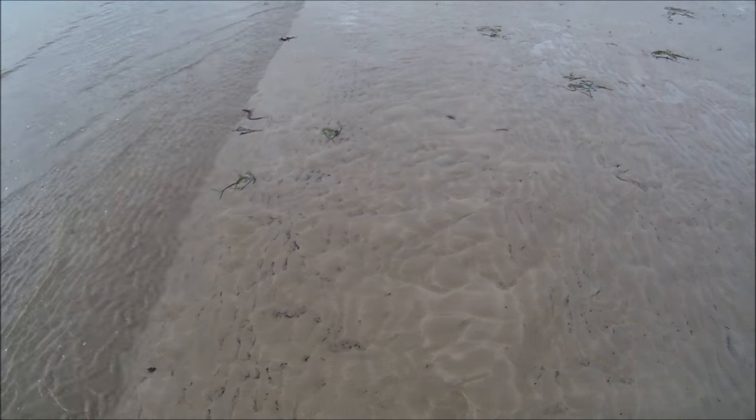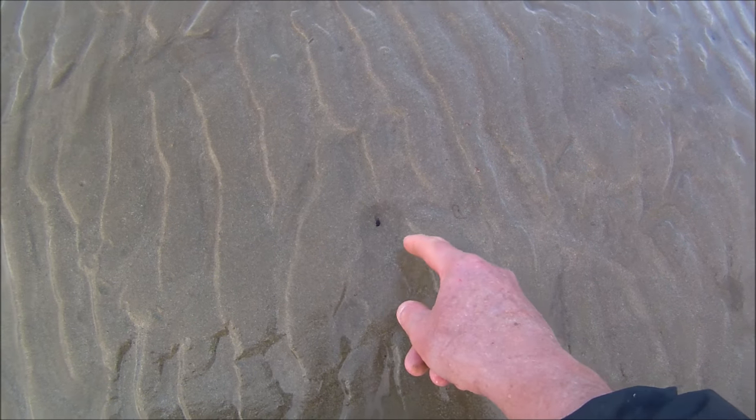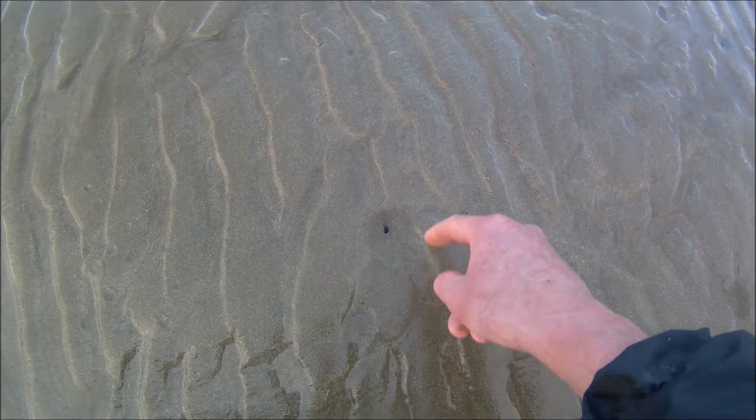Found towards the low water mark on big spring tides, it is just a matter of walking the beach looking for the boroughs. I have done a video on how to find the boroughs and I will put that up in the top right hand corner of the screen now.